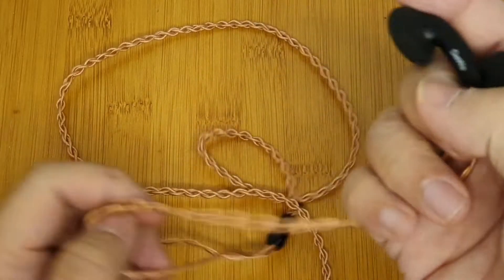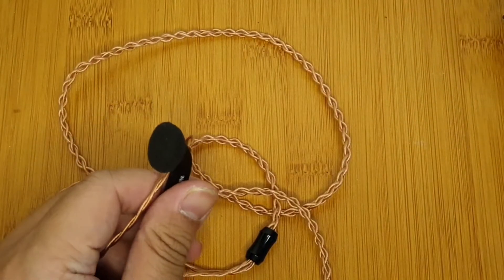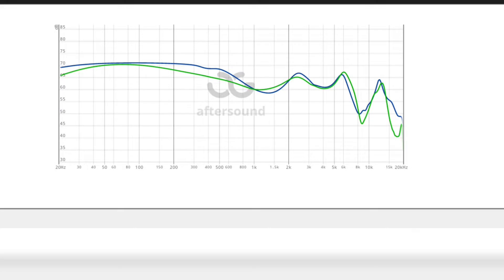As for the fit, the ergonomics are just like your usual earbud — nothing strange to report. The cable itself is really good: it's flexible and non-microphonic. The copper variant has the standard cable color while the green one is the silver.